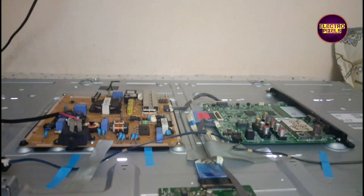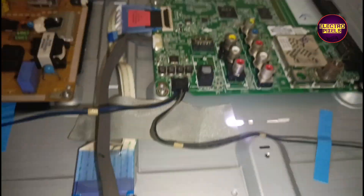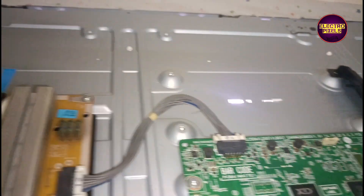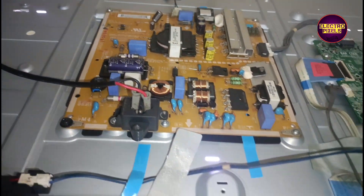Today in this video we are going to repair this 42-inch full HD LG LED TV. The complaint is: picture comes for a second then immediately becomes no display.